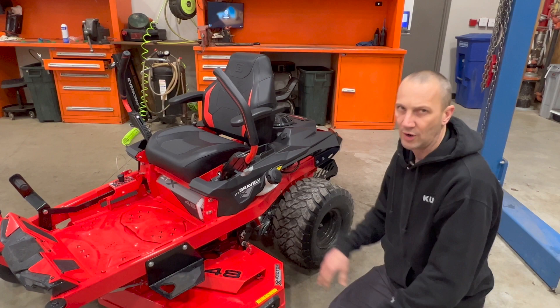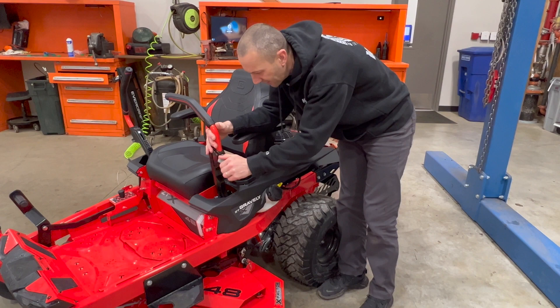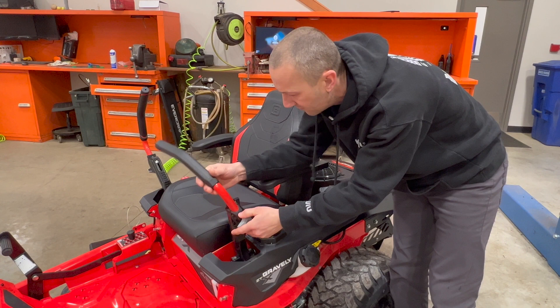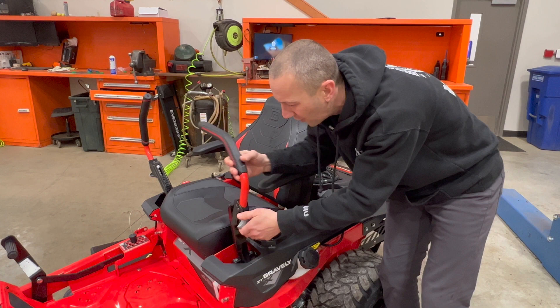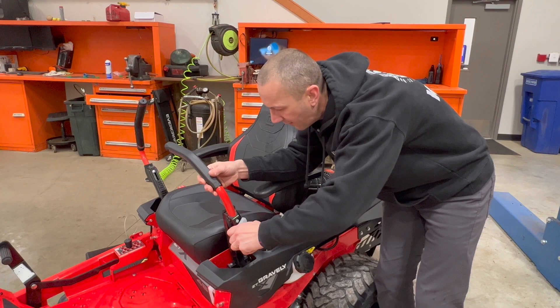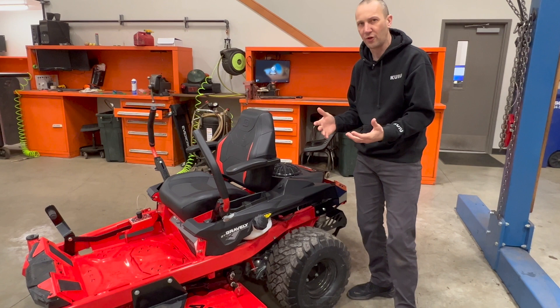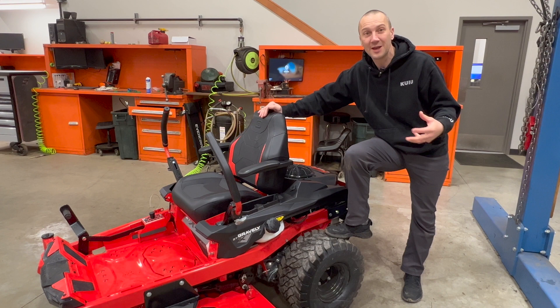We have this wing knob that allows us to completely change the handle position to match operator height, as well as how far the levers are from your belly. Quick adjustment — set your height and tilt — a nice, easy change. Also, more aggressive tires. This is something people have been looking for; as they get into a better-built mower, they find themselves out on the back 40 in nastier conditions and need more traction and flotation.